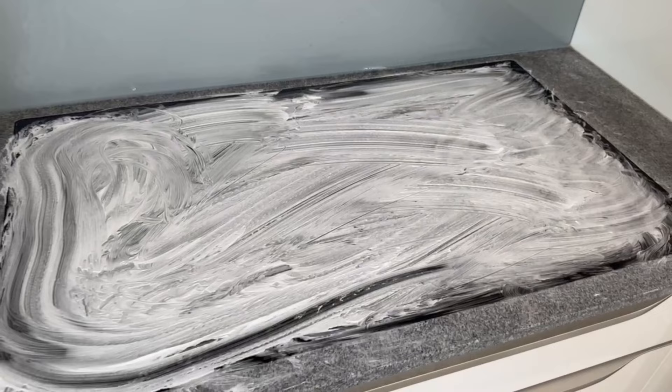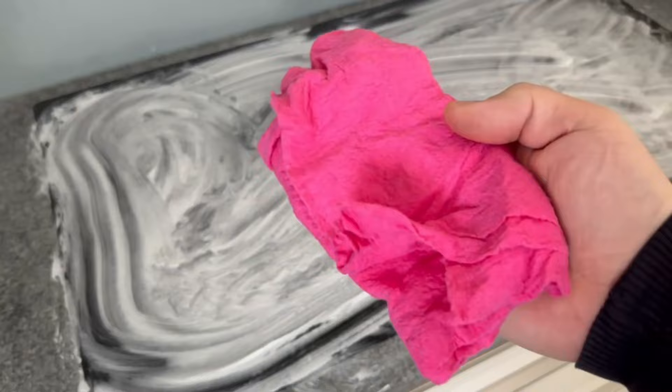Now it should be left to work for 30 minutes, because it can work perfectly during this time. After that, grab the cloth again, dampen it a bit, and wipe off all the shaving foam.